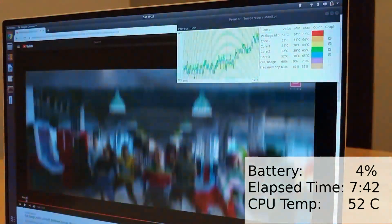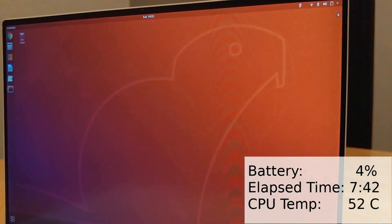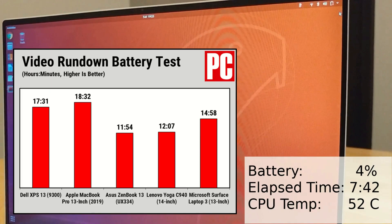So as you can see here, using 95% of the battery I got 7 hours and 42 minutes. Let's round that up to an even 8 hours for a full 100%. This is lower than some video rundown tests I've seen, like PC Mag which has 17 hours and 31 minutes. I suspect the main reason for this difference is that PC Mag runs their test in airplane mode playing a locally stored video file, whereas my streaming over Wi-Fi will probably use more battery.